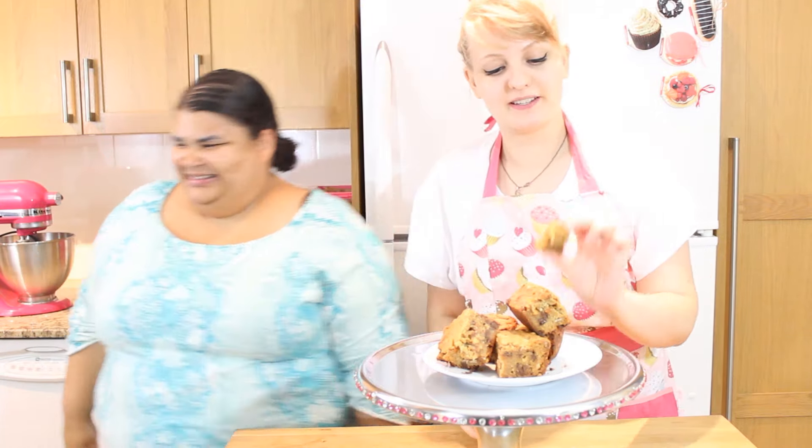There you have it, folks — our super gooey, blissed-out blondies. Thank you guys so much for watching. Feel free to check out our other videos and subscribe if you'd like to see more gluten-free. Bye guys!